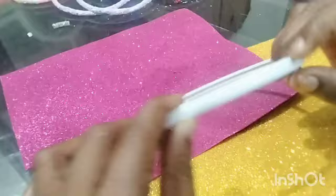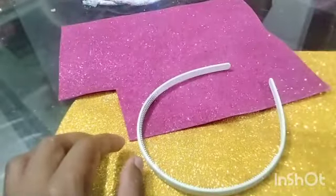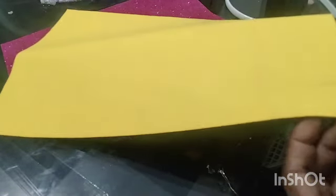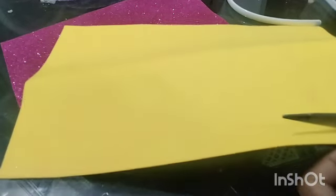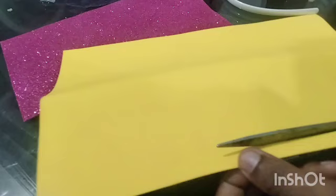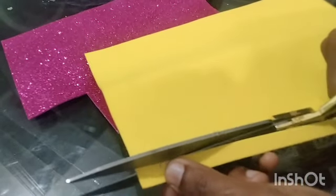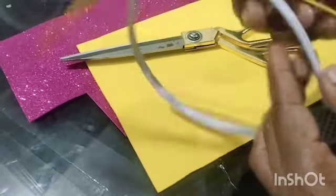Now we have a glitter sheet with a hair band and we will cut it to fit the hair band. I will mark the glitter sheet and put it in the middle of the glitter sheet.